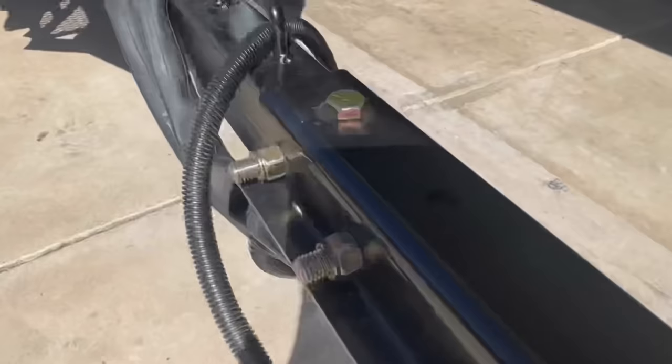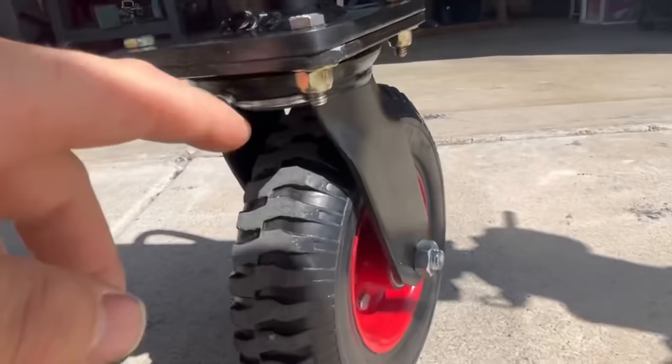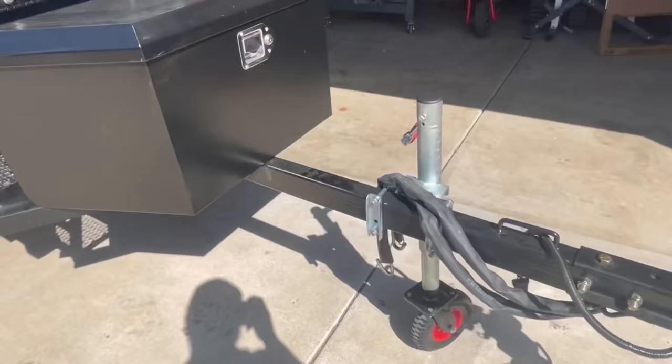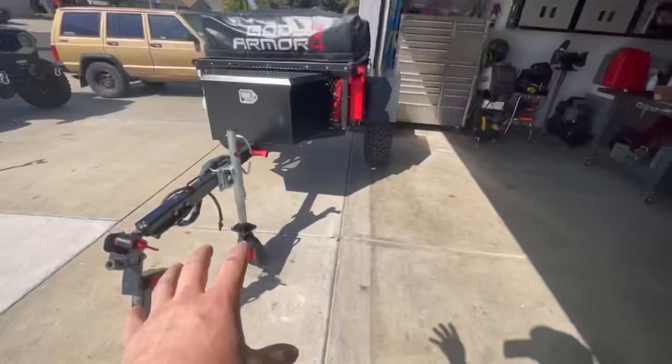This is going to be a huge upgrade. The actual bearing just below this plate is serviceable — you can see a Zerk fitting there. This is so much easier getting this trailer in and out of the garage. I'm very limited on space, so this wheel is a huge improvement, especially if you have to move your trailer around in limited space. This wheel is the way to go.